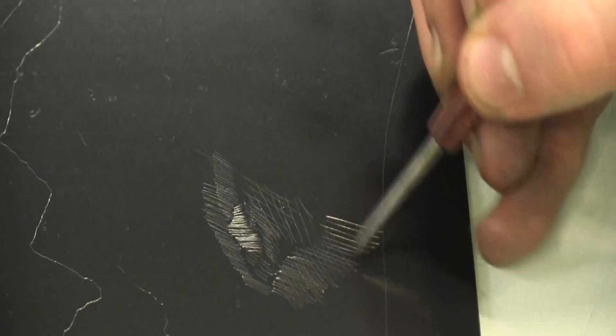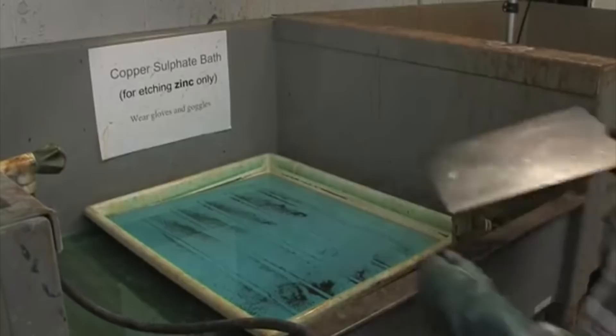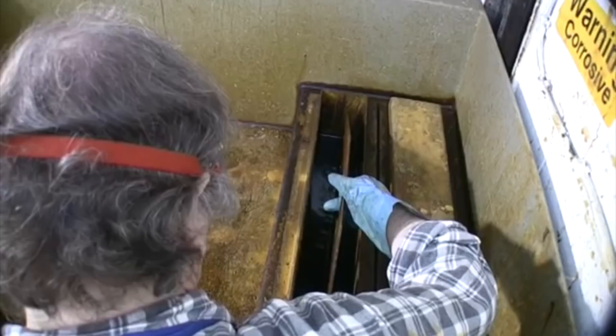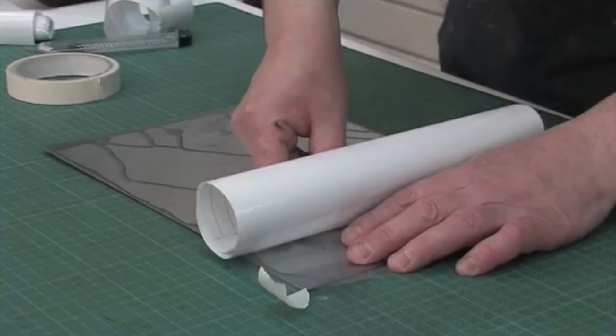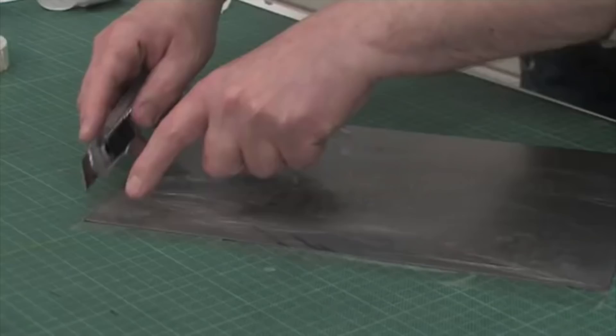At Edinburgh Printmakers, we use safer chemicals to bite the lines into the plate. Copper plates are etched in a solution of ferric chloride and iron salt. Vertical dip tanks are used to avoid a build-up of sediment as the ferric chloride attacks the plate. Lines on the copper plate will take 30 minutes or more to etch in the ferric solution. Zinc is etched in a copper salt solution, deep blue in colour. The back of the plate is protected by applying self-adhesive plastic or by coating the back with an acrylic varnish.